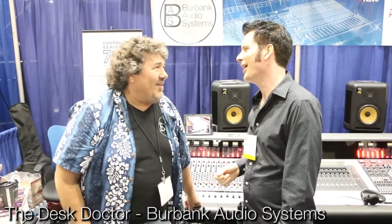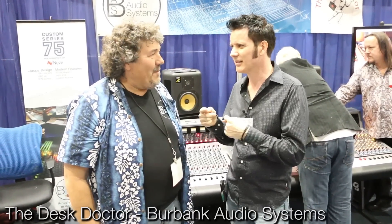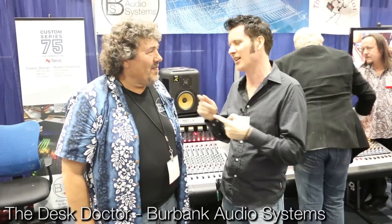Here we are, AES 2016, Los Angeles Convention Center. This is my friend Bruce Miller. Bruce owns a couple of companies, and one of them is called Desk Doctor. He basically keeps LA studios running — maintenance, repair, modifications, installs, some studio designs. And they're exceptionally well known for SSL work, having flown around quite a bit for that around the rest of the world.